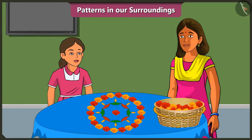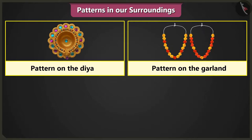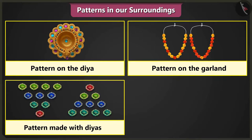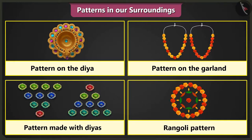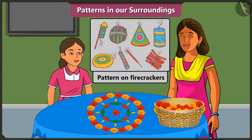Mummy, now I have learned making patterns very well. Yes, now you can very well make patterns on diyas, patterns on garlands, patterns to decorate the courtyard with diyas, and rangoli patterns. Yes, Mummy, I will teach these patterns to my friends in school too. Mummy, this Deepavali, we will burst many crackers. Yes, Vinny, do you know that firecrackers also have a pattern? Oh yes, that is why these crackers all look so beautiful.